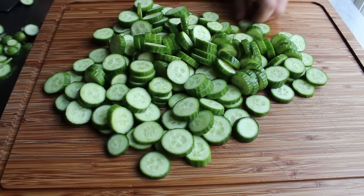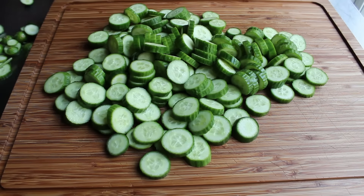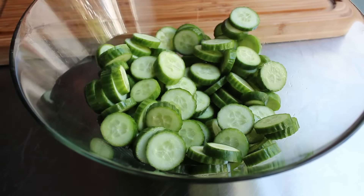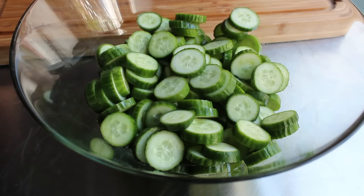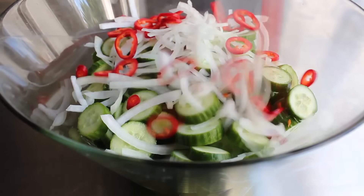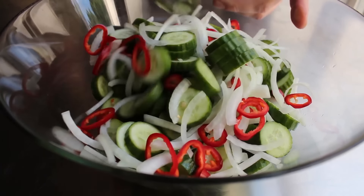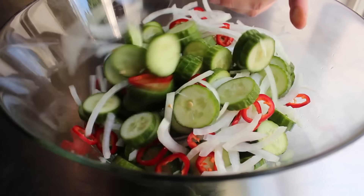We're going to slice those up and transfer them into a bowl. Then we're going to add some sliced onions and peppers — very traditional in this recipe. I'm going to use some red Fresno chilies to give it a little heat, but you can use any kind of pepper. Bell pepper is a very popular choice; green bell pepper would be the original choice. So that's it for the vegetable matter.